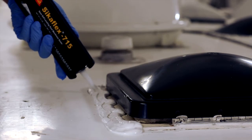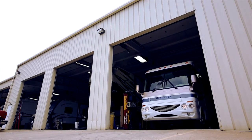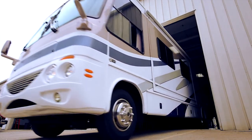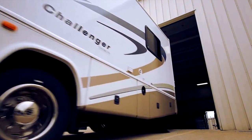Sikaflex 715 will start to skin over in approximately 45 minutes and the curing process begins immediately. Full curing requires a minimum of two to five days depending on climate conditions and sealant thickness. After the skin forms, your RV can be moved, transported, or driven outdoors even in rainy conditions. We have customers' units that need a full roof reseal — we upsell them into the Sikaflex product for its durability, and we've been getting rave reviews. We will continue to use Sikaflex products.